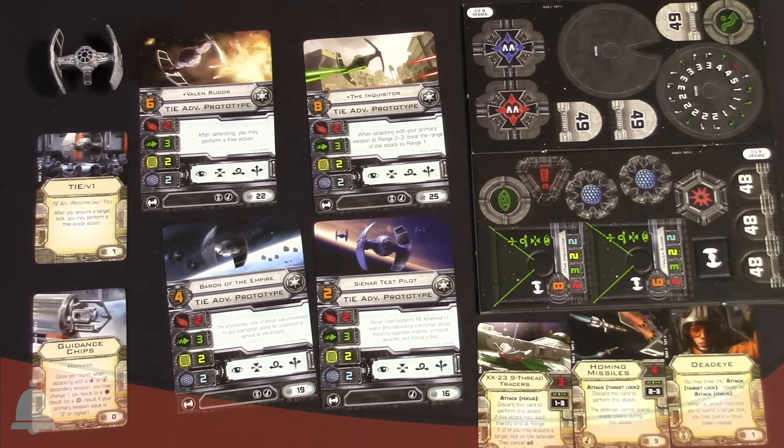I'm going to run through the cards since there's only five, real fast. Upgrades: we've got Deadeye, which we've seen before. Homing Missiles, which is pretty nice — it's a four-die attack, range two to three. You do spend your target lock, but the defender cannot spend evade tokens during this attack, only defense dice, which is pretty cool. And then we have the Tracers, which is a three-attack, range one to three. It's a focus ability — discard this card to perform the attack. If the attack hits, each friendly ship at range one to two may acquire a target lock on the defender, then cancel all die results. Pretty cool stuff there.